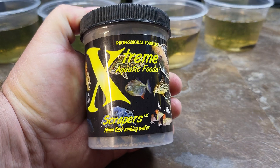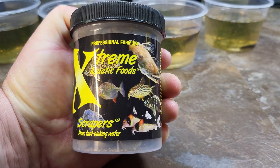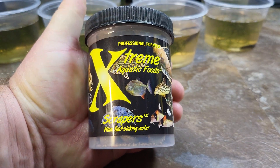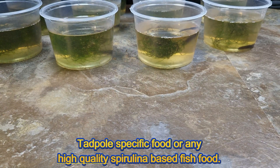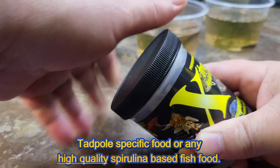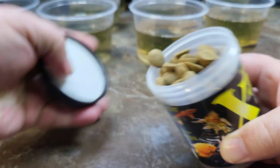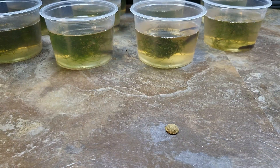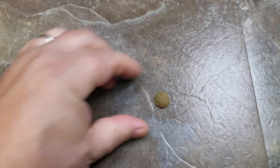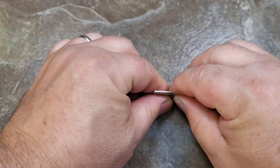Outside of water changes, obviously the next most important thing is what to feed your tadpole. To feed my tadpoles I went with the Extreme Aquatic food scrapers that I use in my Malawi tank. I did try another tadpole-specific food but they seem to prefer this over that, so I'm just going to stick with this — it's much cheaper too, especially for the quantity you get.